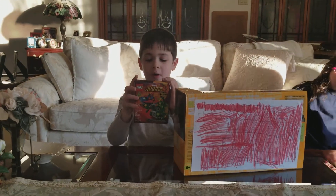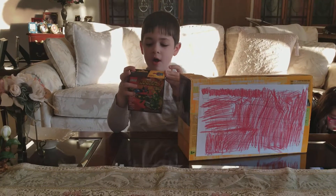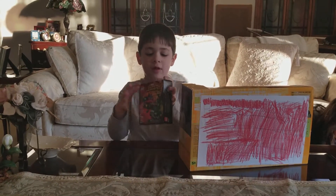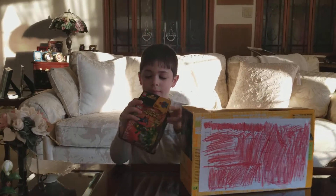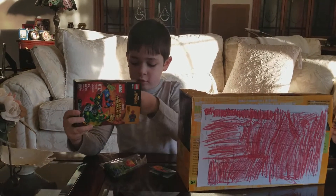Hi guys, today we're going to be opening this new Spider-Man Lego set. This one was a Spider-Man one. I really like this guy's tail thing on his back. Let's get this set opened. Looks like it has some bags — cool bags too.